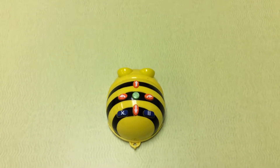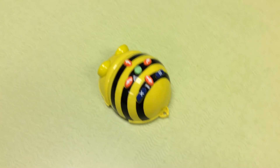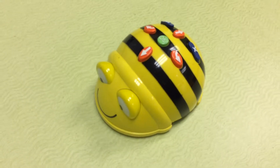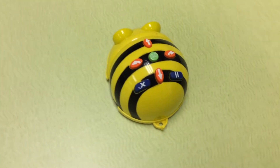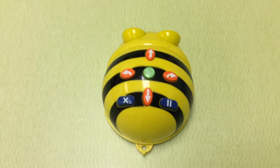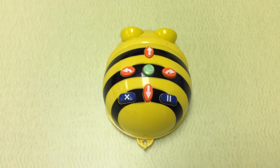Today we're going to learn about the BeeBot. This is our BeeBot robot. As you can notice, it has some buttons — some orange buttons and some green buttons at the top of the robot. It also has two blue buttons.